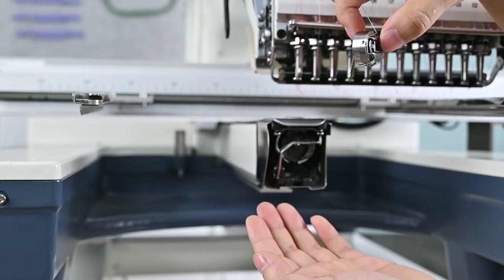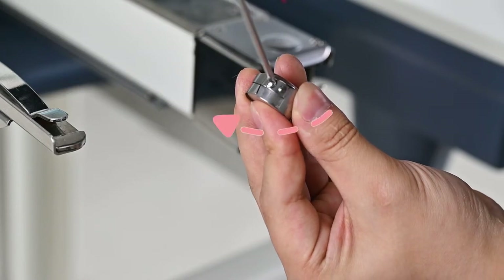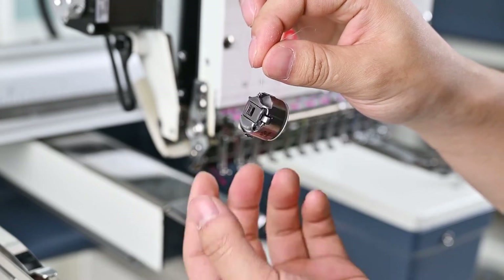Step 2: If the bobbin case and bobbin fall down, then just tighten the screw of the bobbin case clockwise until the bobbin case and bobbin do not fall down.